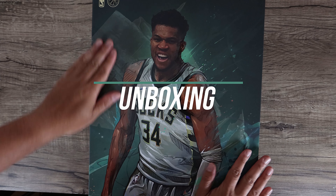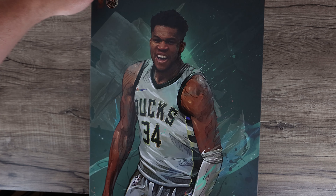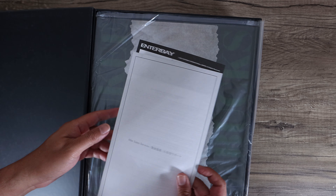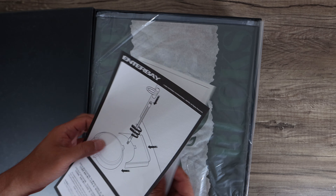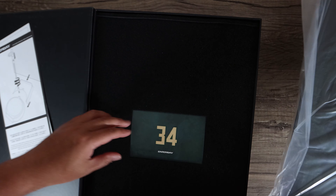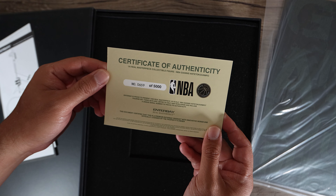We're gonna unbox this item, but before I do so — you see this beautiful signature right there — I want to give a shout out to Scott Bradley who gave me a great deal on this, and also to Jedi Knight's Watch for letting me know about the sale. Scott had an amazing price on this, so thank you. I was finally able to get one because I'm not going to buy this at the retail price Enterbay was asking. You can see the certificate of authenticity here.